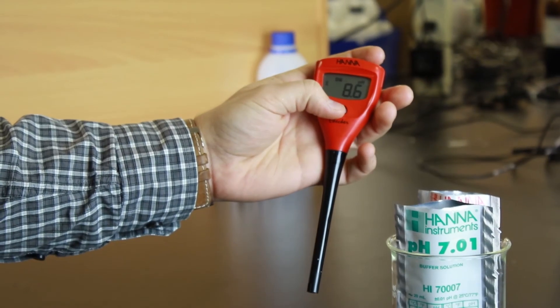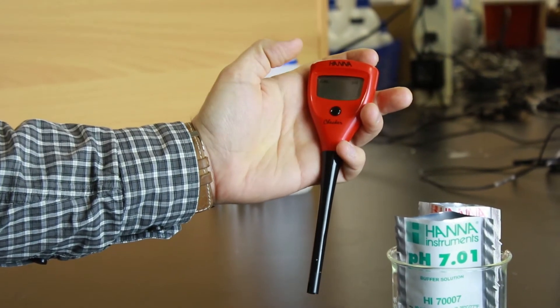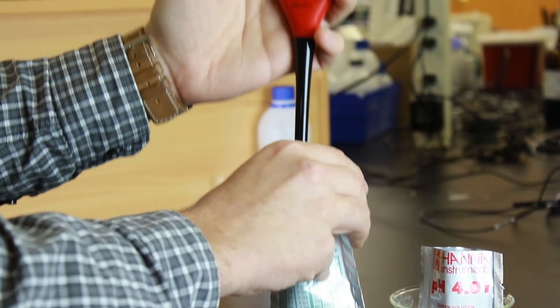Calibration is an important part for keeping your meter operating at its best. We recommend you calibrate before each use. To calibrate your meter, press and hold the button. Once CAL is displayed, the meter will prompt you to put it in either 4 or 7 buffer. It will automatically recognize which buffer you use first.